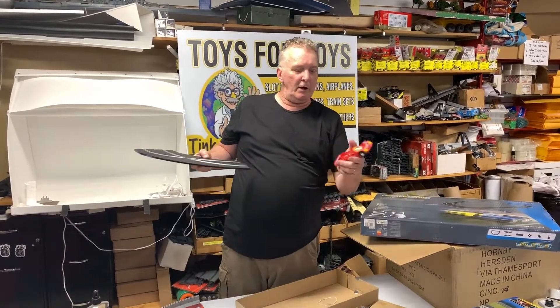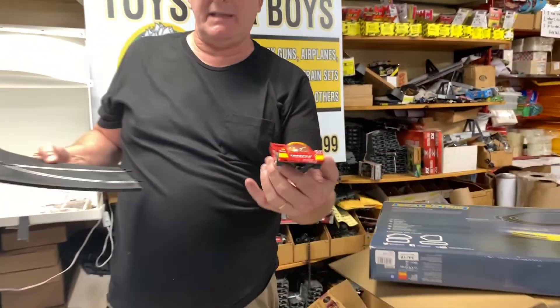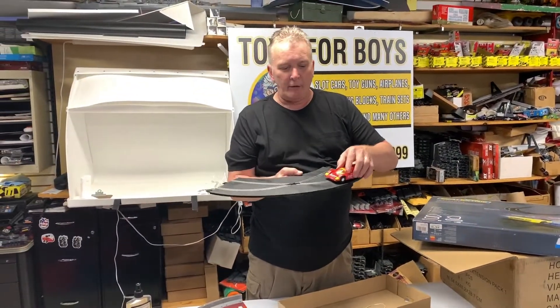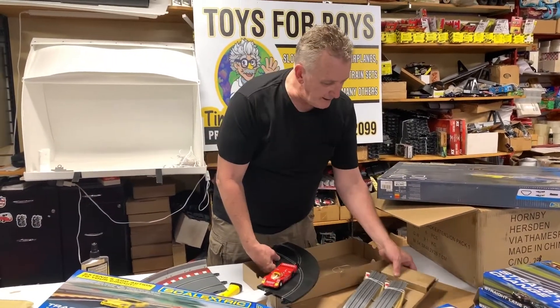Here's an old scale electric car from the days when I was at Irwin Toy — old Hornby car, 1997. Okay, so it goes from the outer lane, see, and then it'll go to the inner lane, and it comes with two of them.